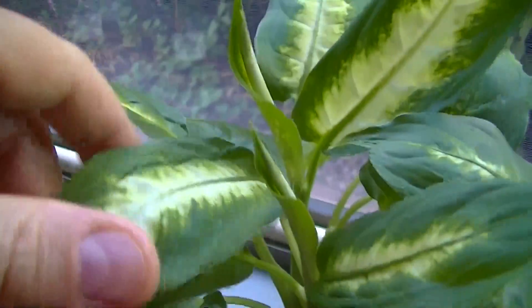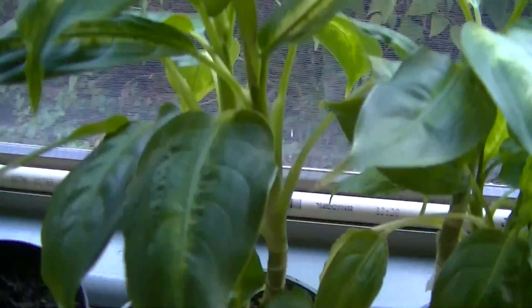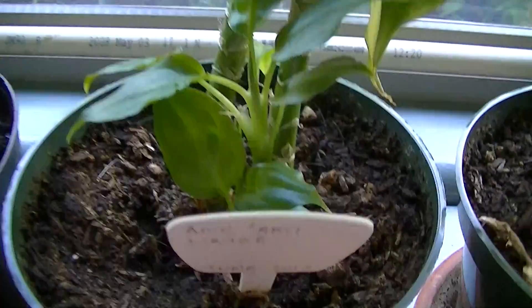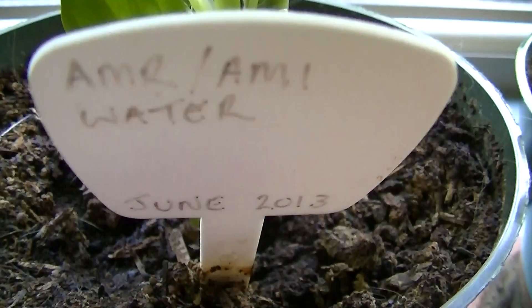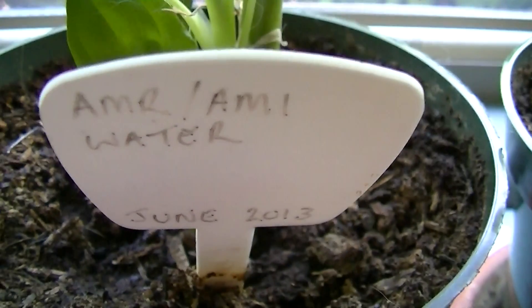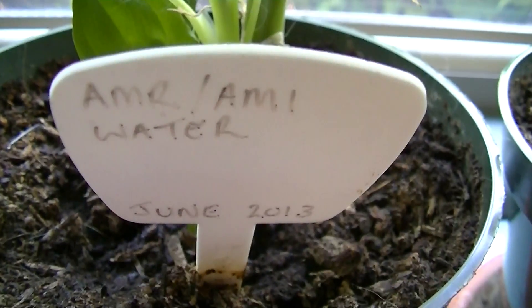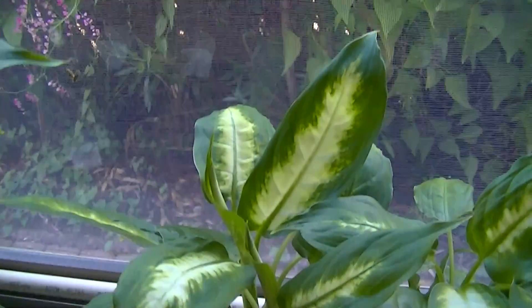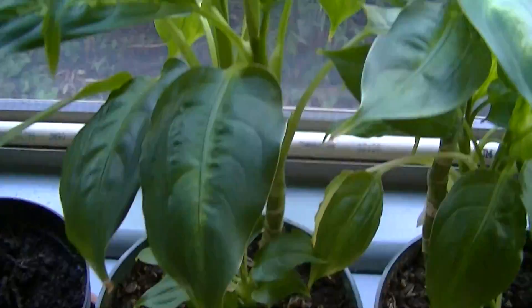The next plant is looking much better — nice patterned leaves, still somewhat miniature, but a nice tall plant. This one is getting AMI water — transmitting utility meter water. That is water I placed next to a Nitron 100G transmitting utility meter, and it actually appears to change the water in a way that the plant reacts favorably.